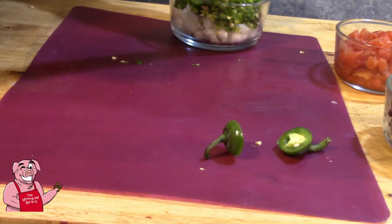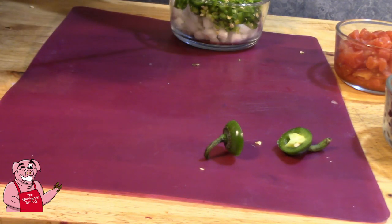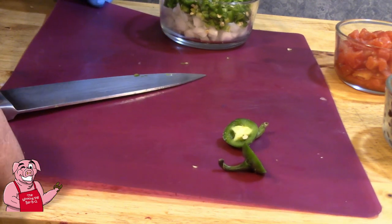I'll put those right in there with my onions, because what I don't use in burritos I'll turn around and use in eggs tomorrow morning. Alright, so we've got that done — it's time to get our meat and things ready.